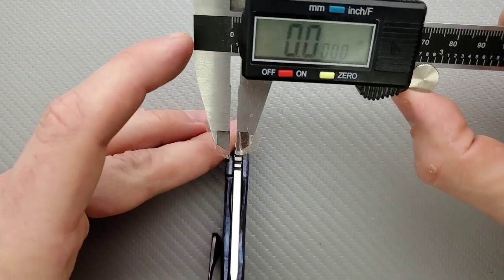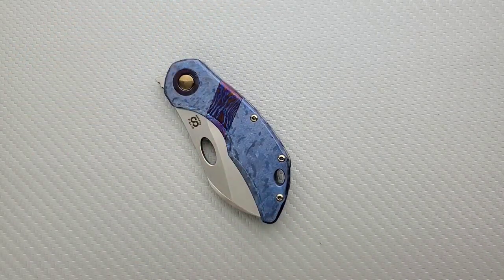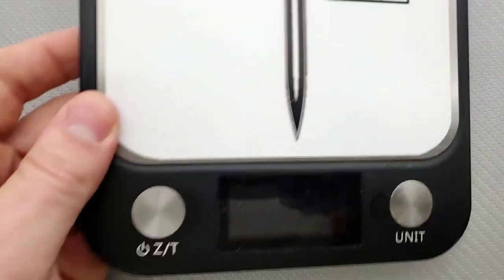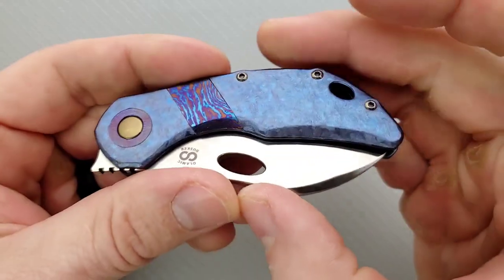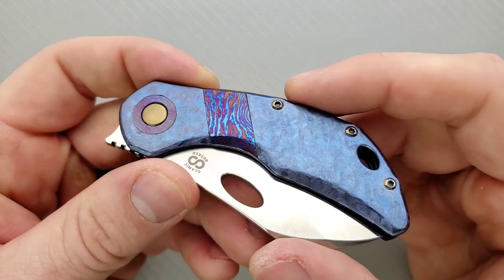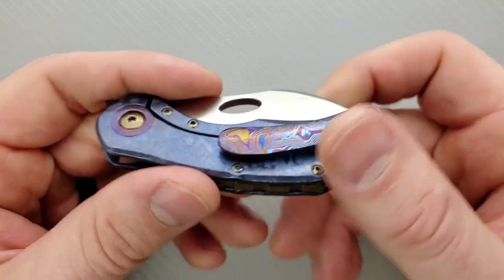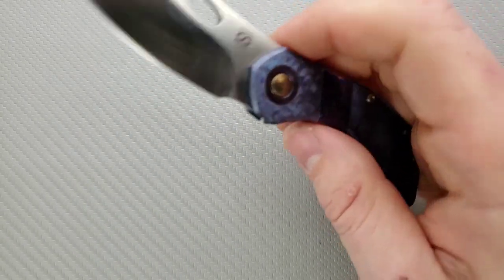Let's go ahead and measure blade stock — we're looking at about 135 thousandths. Not too thick, not overly thin either. On the inside, we're looking at titanium solid all the way through. Total weight on this guy in particular coming in at 3.07 ounces, which is perfectly acceptable. Different variants — Olamic Cutlery does have versions where they mill tons of holes in the titanium all the way through, so I think weight is going to vary by as much as maybe three-quarters of an ounce or at least half an ounce depending on milling.